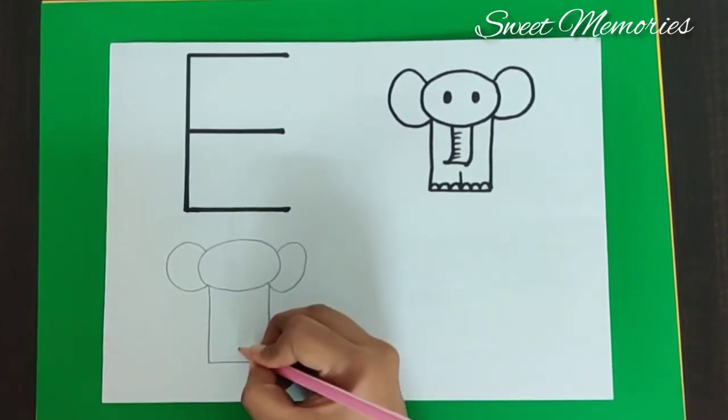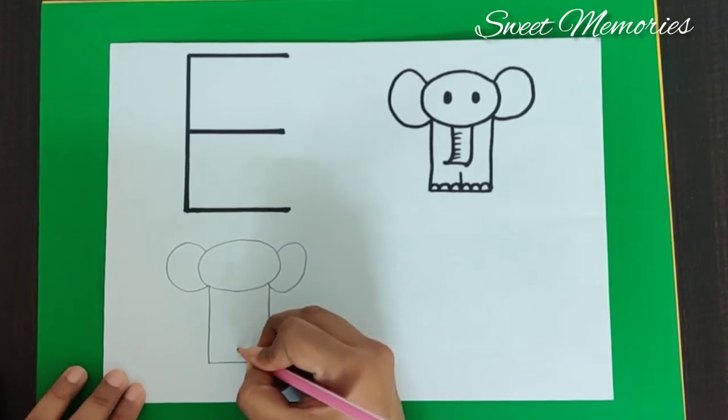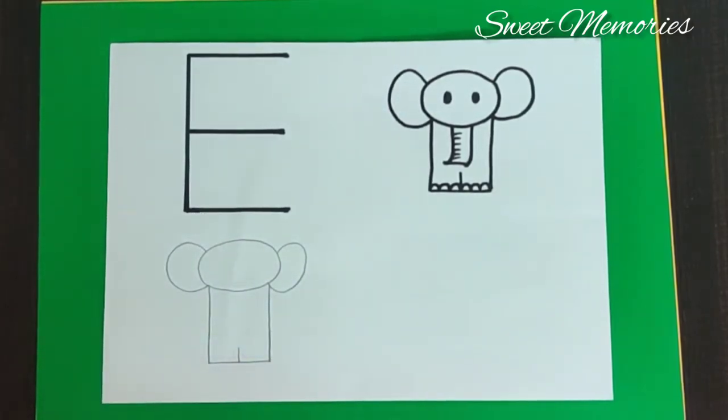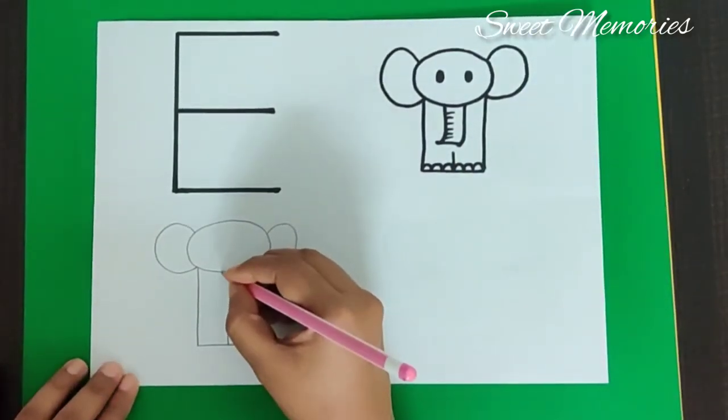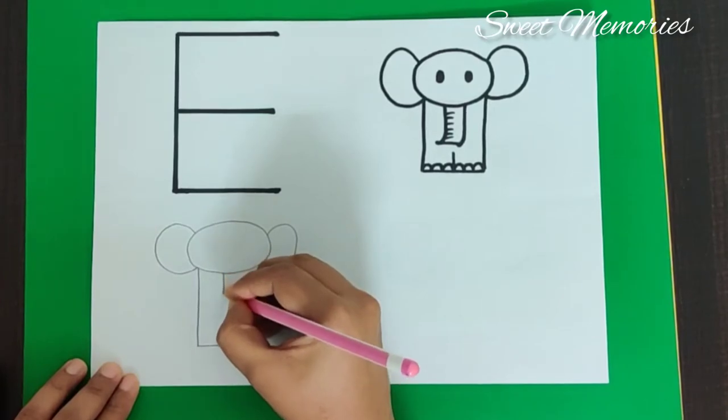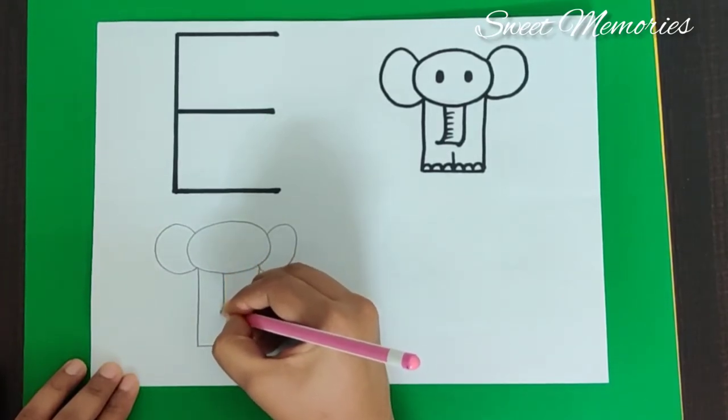And then we make a sleeping line. And we make a small line — a small standing line at the center. So now what are we left with? Can anybody tell me? We are left with the trunk. So how do we make a trunk? Make a standing line and just give a turn.